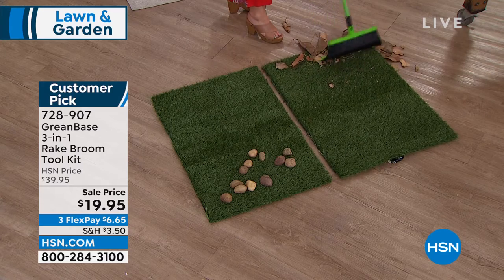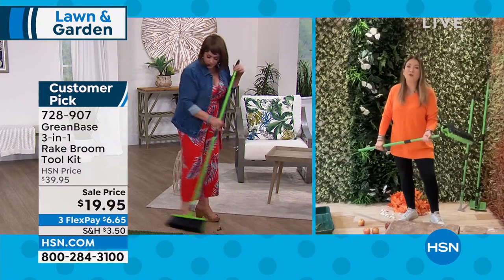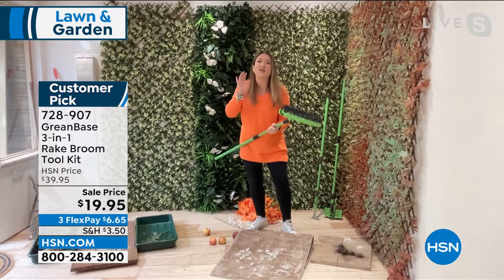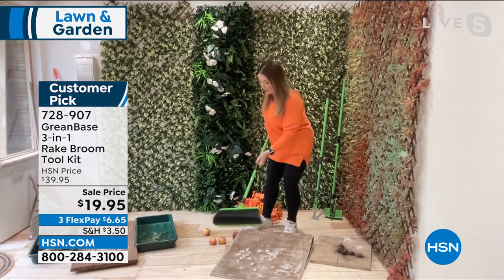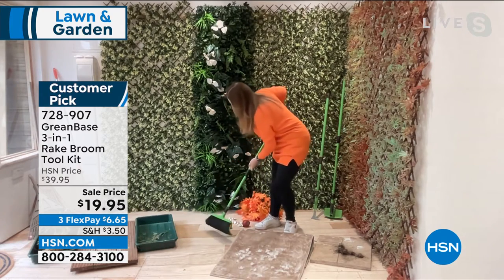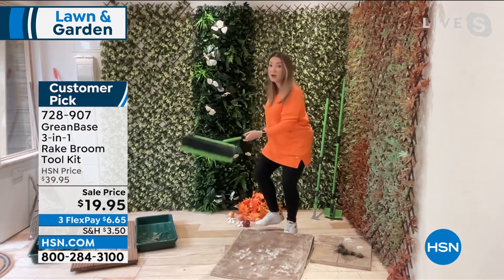Greenbase are a family business based here in the UK. We call this one of the UK's best-kept secrets because it makes our lives so much easier. So even if you've got fruit in the fall and you want to gather them up — because it grabs, grips and holds — you can sweep pretty much anything.